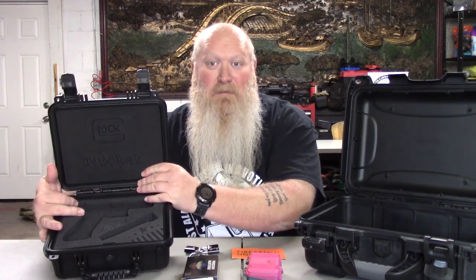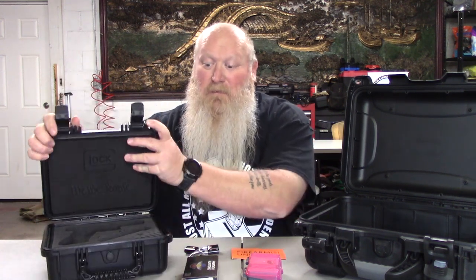What you're going to do: the gun's got to be unloaded, magazine unloaded. Gun and magazine in the case — you're going to close it up, shut it up, lock it up, then it's got to go in your checked bag.